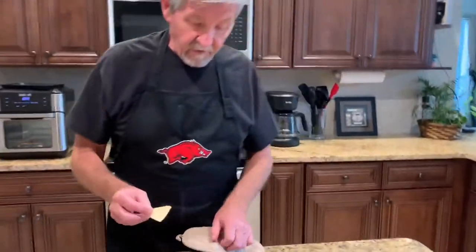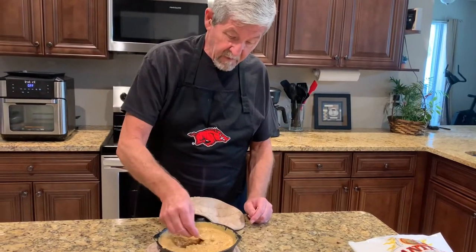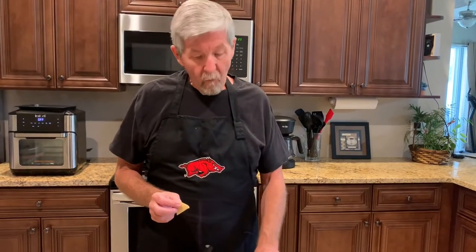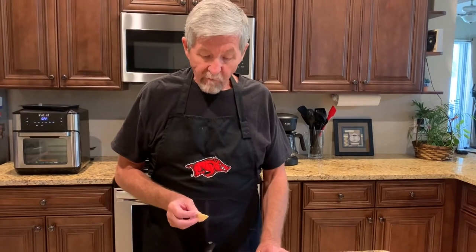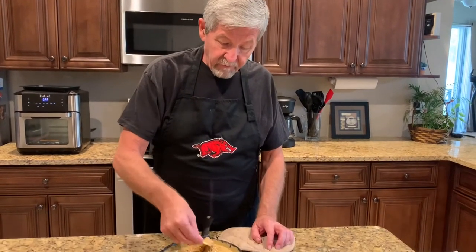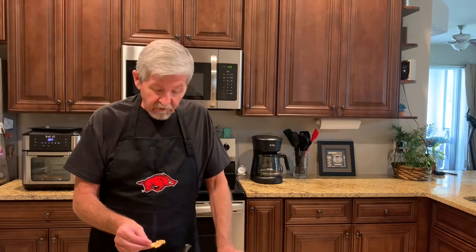Let's give this a little taste test here. Mmm, that is really good. You can taste that chorizo in there, which is a Spanish-Mexican sausage. Jalapeño garlic I put in there, and then the dip. It's really good. It's fast and easy to make.